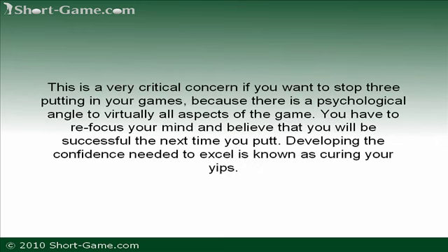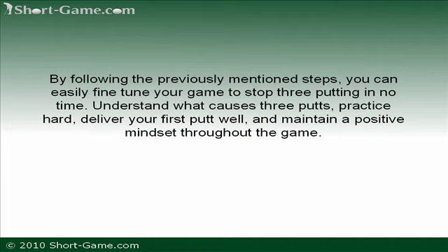Develop confidence. This is a very critical concern if you want to stop three-putting, because there is a psychological angle to virtually all aspects of the game. You have to refocus your mind and believe that you will be successful the next time you putt. Developing the confidence needed to excel is known as curing your yips. By following the previously mentioned steps, you can easily fine-tune your game to stop three-putting in no time.